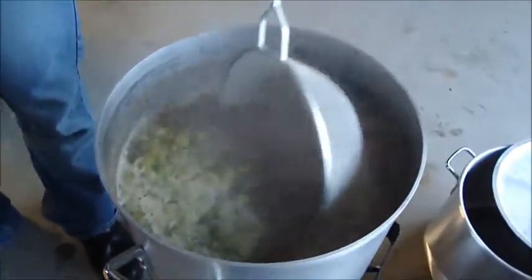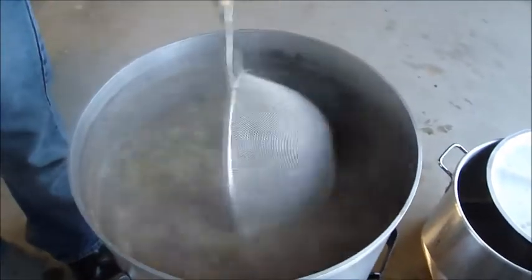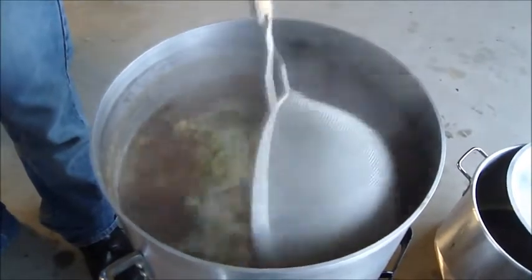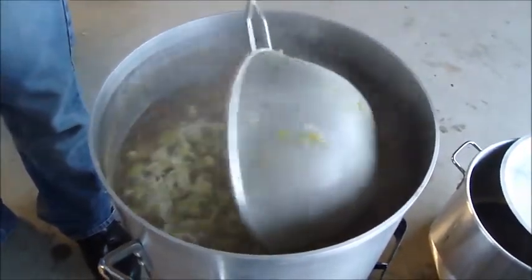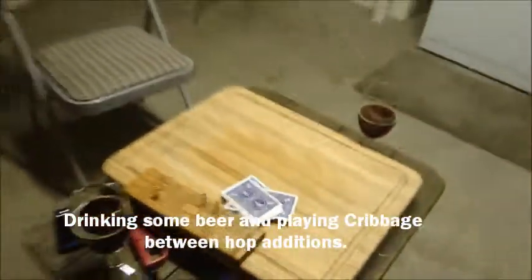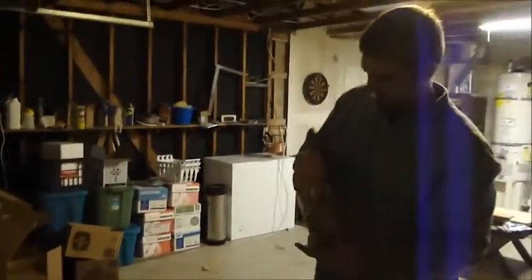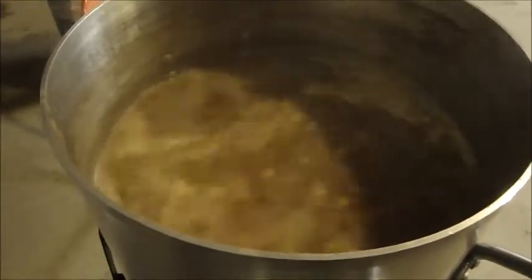Now I know the dark candy sugar is definitely not traditional for the style, but I was worried that my sparging efficiency wouldn't be very high since I'm doing grains in a bag. So I figured I'd fortify it a little bit with that candy sugar, which might make it a bit darker than the style would call for — but that's alright. Now some Sriracha Ace coming in. Smells real nice, smells delicious.